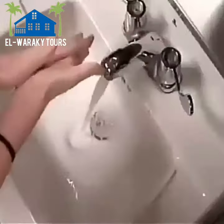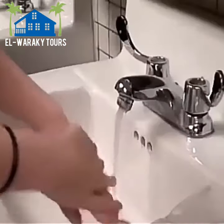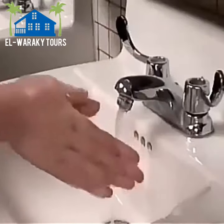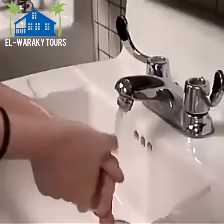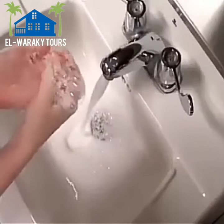You'll know when 20 seconds are up if you slowly sing the Happy Birthday song twice. Wash everywhere on your hands — on the backs of your hands, on your palms, and on your wrists. Be sure to wash each finger and under your fingernails, using one hand to scrub the other.